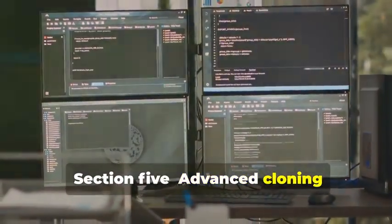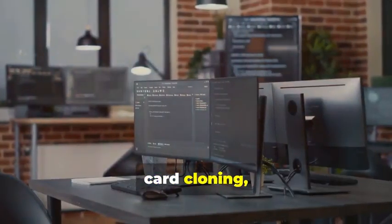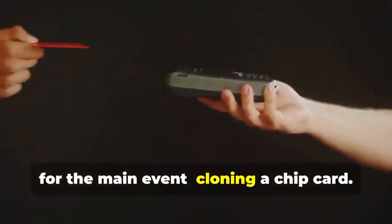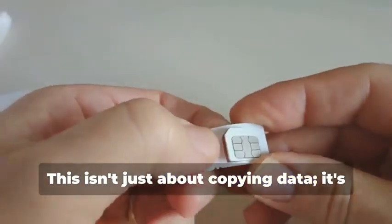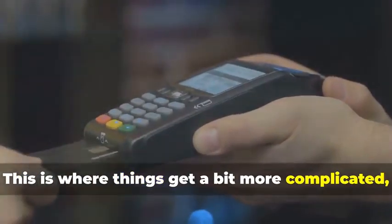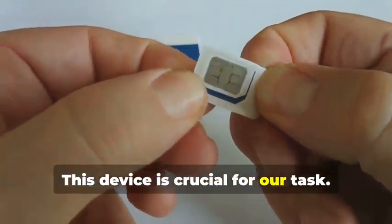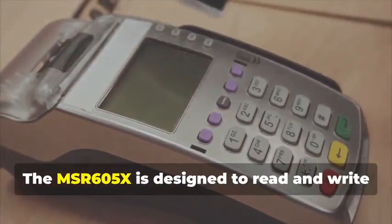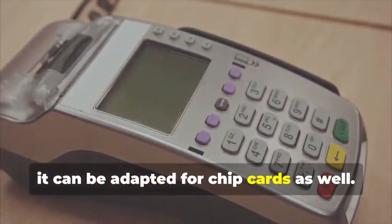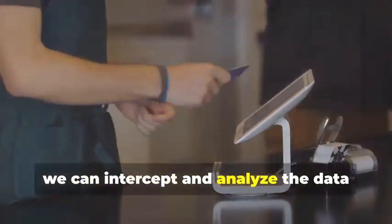Section 5: Advanced Cloning — Cracking the Chip. In this section, we delve into the intricate world of chip card cloning, a sophisticated process that requires both technical expertise and specialized equipment. Cloning a chip card isn't just about copying data — it's about understanding the underlying technology and exploiting its weaknesses. Remember the MSR605X? This device is crucial here. It's designed to read and write magnetic stripe cards, but with the right know-how it can be adapted for chip cards. By connecting the device between a chip card and a legitimate card reader, we can intercept and analyze the data being exchanged.